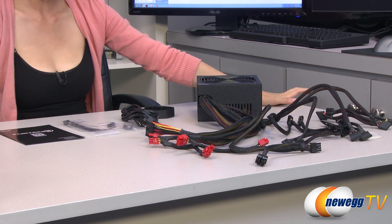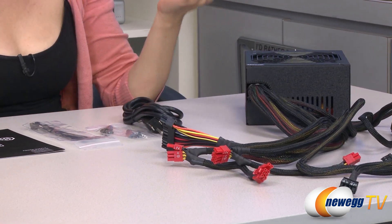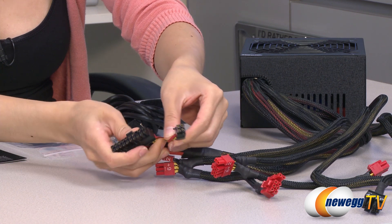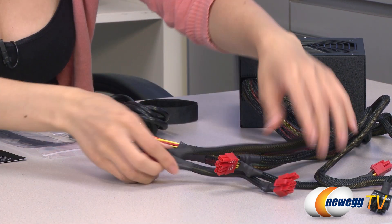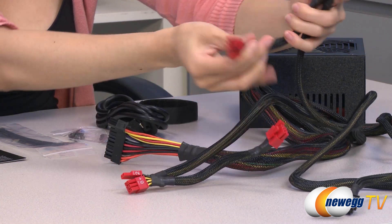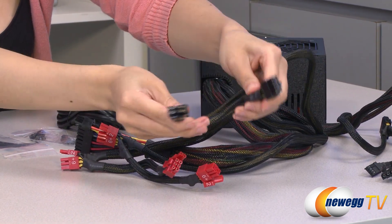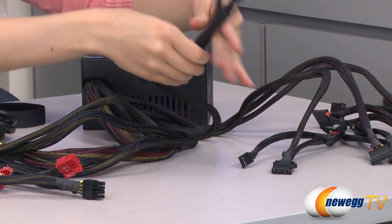Here's what comes in the box for the 750 watt power supply. You get your accessories, of course, and a Velcro strap to bind your cables together, which may come in handy. You do get a few more cables than the 450 and 550 watts. So here is your 20 plus 4 pin main connector, four 6 plus 2 pin PCI Express connectors, one 4 plus 4 pin and another 8 pin CPU plugs. Here we have 3 molex.